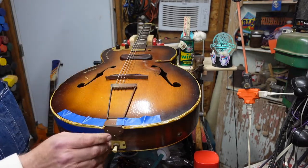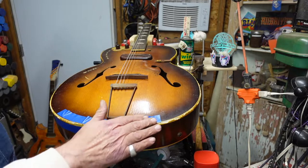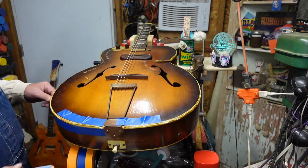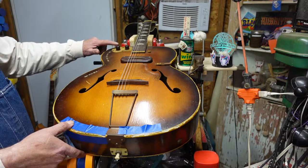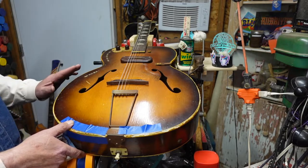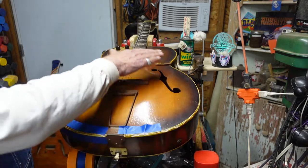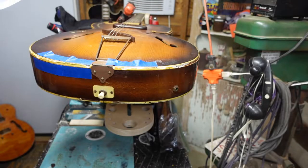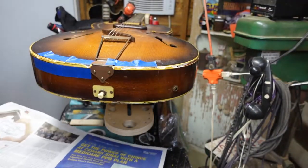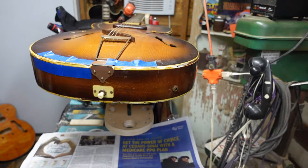We are going to take off the tailpiece — there's probably a wire underneath there that grounds everything, and we want to make sure that's okay. We're going to take off anything that's in the way, including this control panel up here that's a little bit shaky — I think it's going to need to be reinforced. I've placed the sticky newspaper right below where everything can fall on it and stick to it.